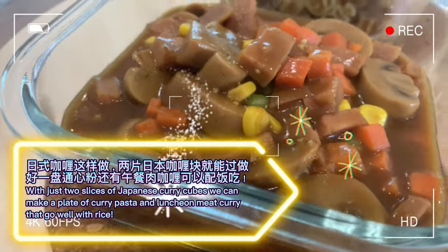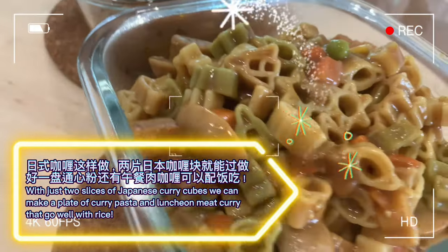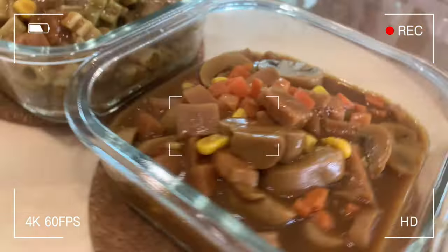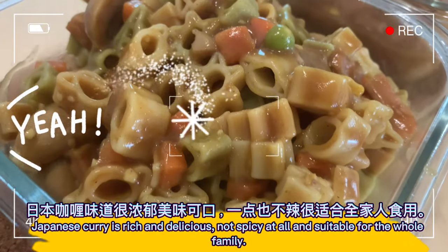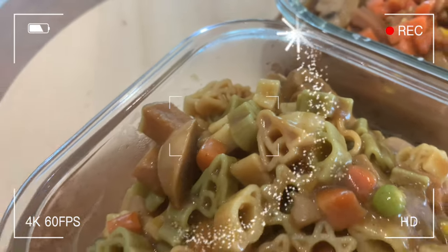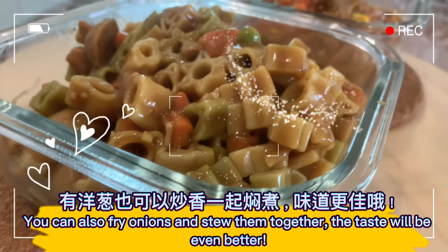With just two slices of Japanese curry cubes we can make a plate of curry pasta and a luncheon meat curry that goes well with rice. Japanese curry is rich and delicious, not spicy at all, and suitable for the whole family. You can also fry onions and stew them together — the taste will be even better.